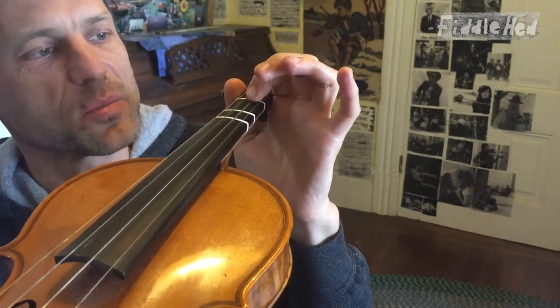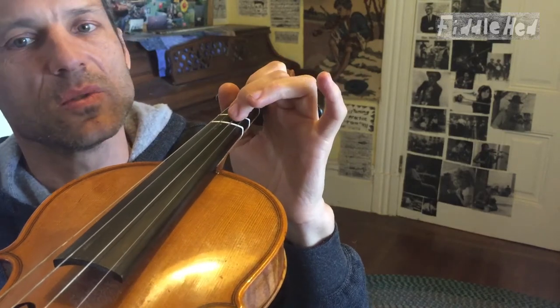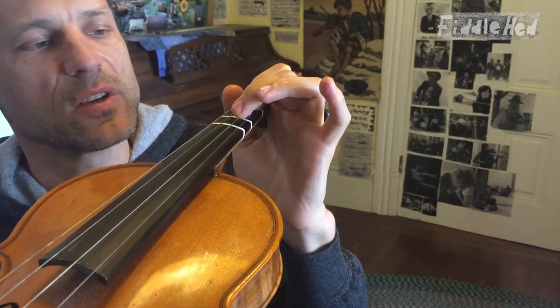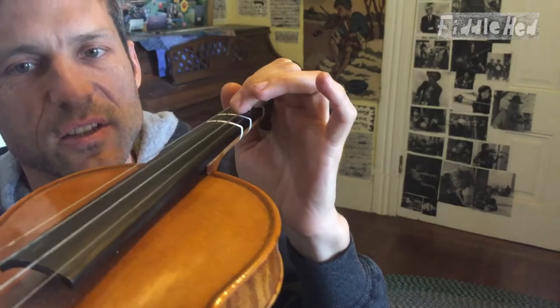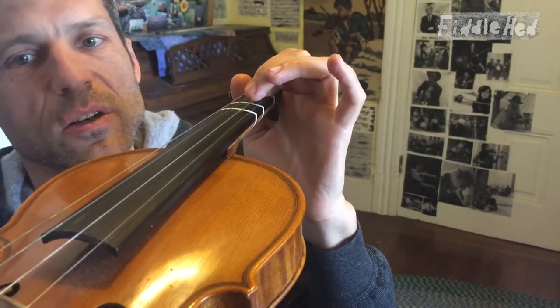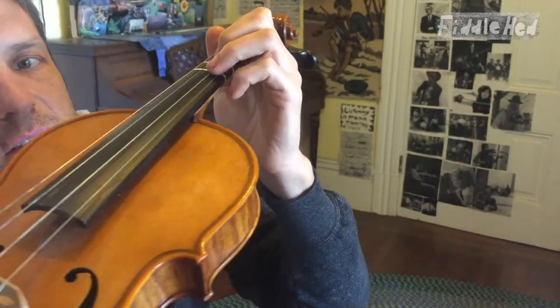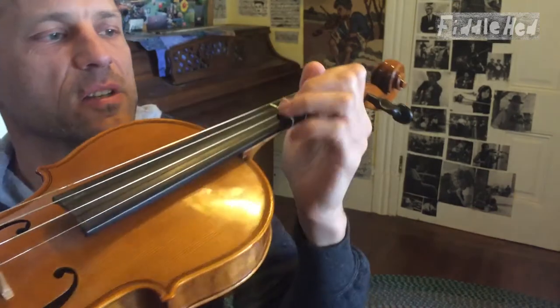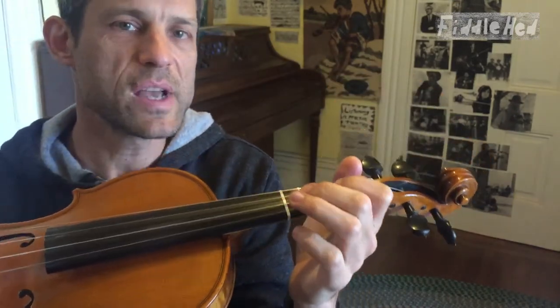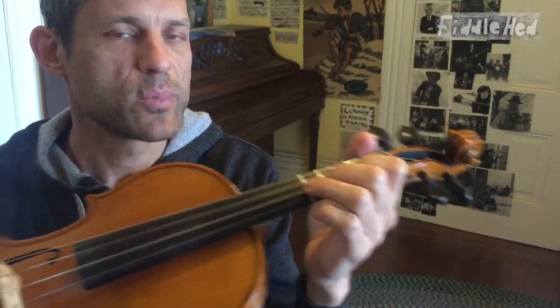We're doing this very focused practice, trying to relax the hand and also not press too hard. Once you get that down, try a one-to-two, just very gently coming down and lifting very little — see how minimal you can lift it, like a millimeter. Then do the same thing with two-to-three. It's just a slight little lift. Do it a lot without bowing.